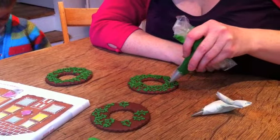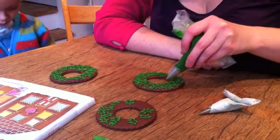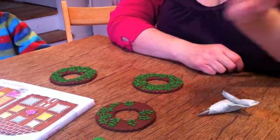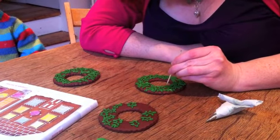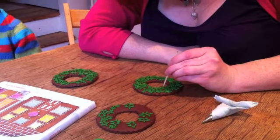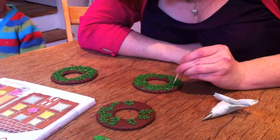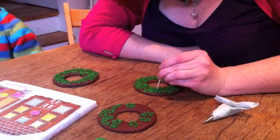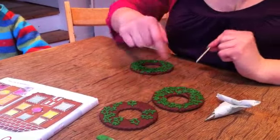All we need to do is just let a bit of icing drop inside each of these holly leaf shapes. Next, get a cocktail stick and coax the icing to the edge of each holly leaf shape. Because you've got the border of the thicker icing, that stops the wetter icing from flooding over and going out of control. Keep doing that until you end up with something like this.